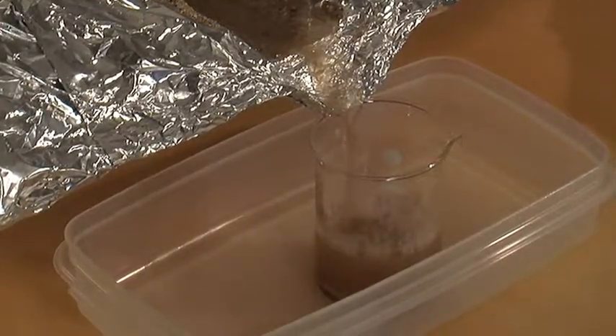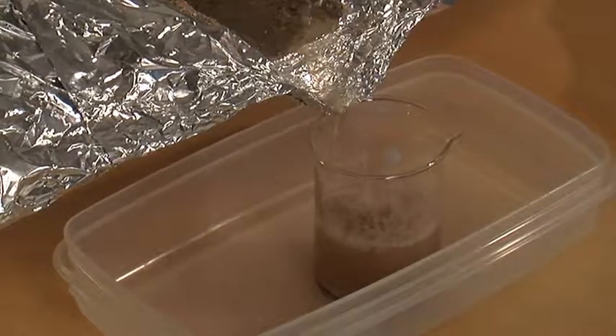What does the water look like? The water is kind of cloudy. I can see some sand in it, but it still looks natural.